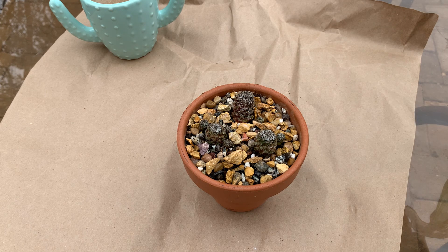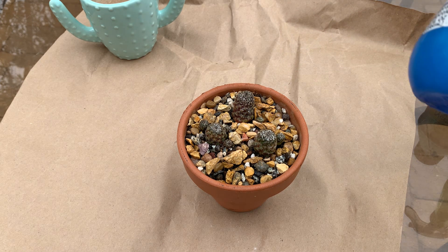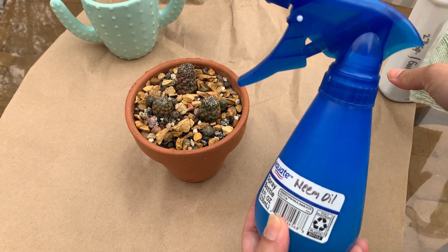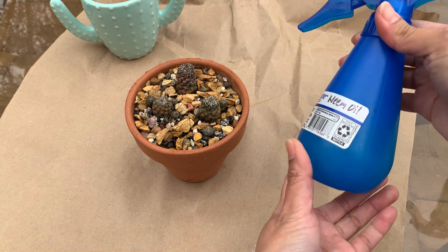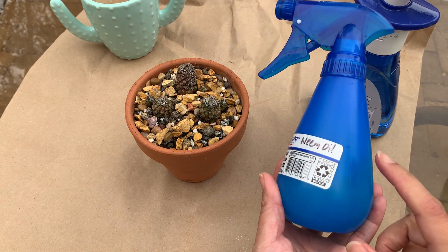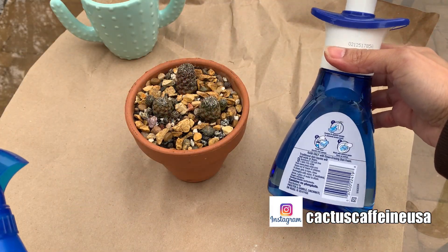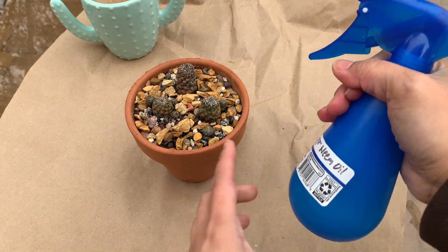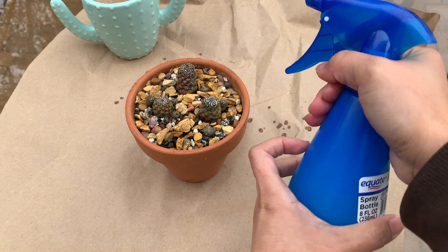The next step is to water this with a neem oil extract solution. Just follow the instructions on the bottle you have, because it depends on how concentrated your neem oil is — for this one it requires two tablespoons per gallon. In this bottle I have water, neem oil, and a couple of drops of dishwashing liquid. I used warm water because oil and water don't mix easily, and the dishwashing solution acts as an emulsifier, breaking down the oil so it mixes with the water more easily.